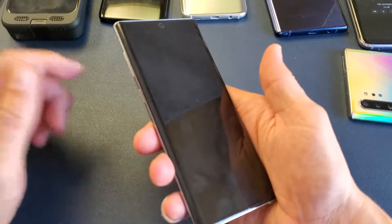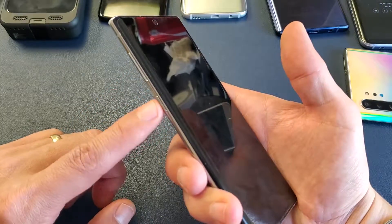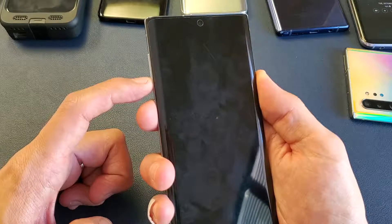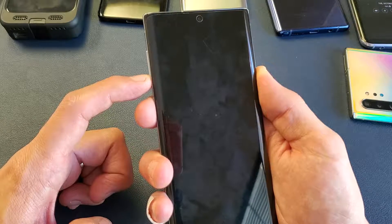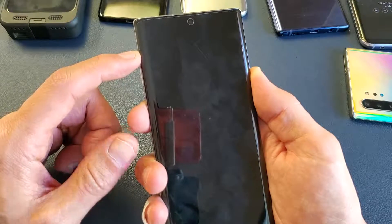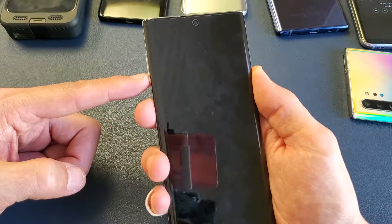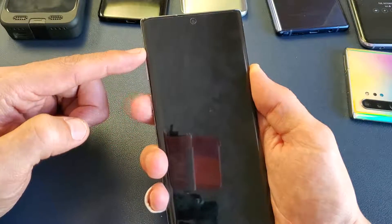To force restart the Note 10, we have to press two buttons simultaneously — it's going to be the Bixby or the power button and the volume down. I'm going to keep my middle finger on the power button and volume down. I have to press and hold both buttons and continue to hold until my phone is about to reboot. Right before it's about to reboot, I'm going to let go of only the volume down button, and press and hold the volume up button while still holding down the power button, and this will boot us into the recovery menu.